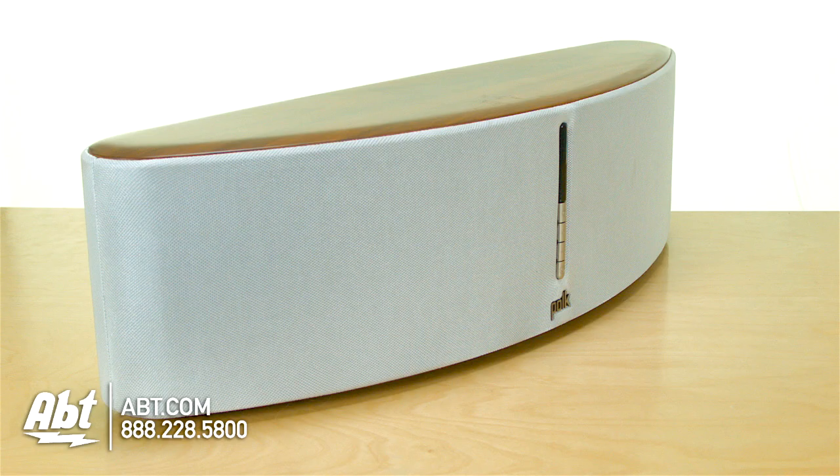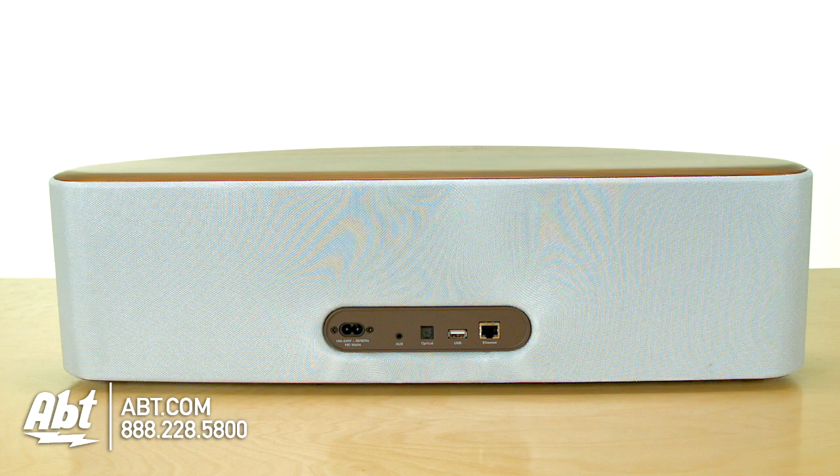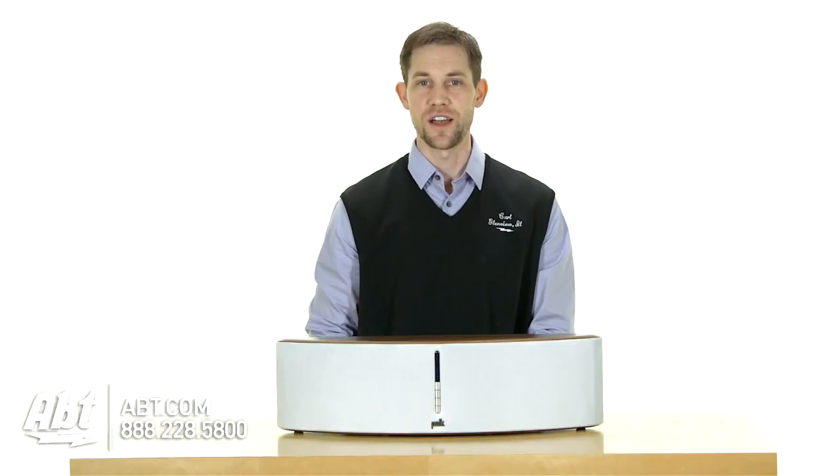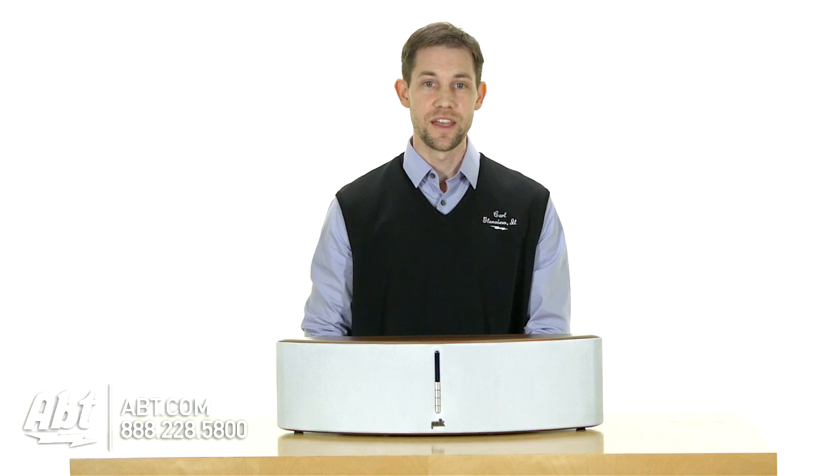It has a built-in 180 watt amplifier that sends 20 watts of power to each of its two 1 inch tweeters, as well as 70 watts of power to each of its two 5 and a quarter inch woofers, to give you great range of sound at any volume.